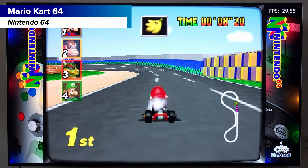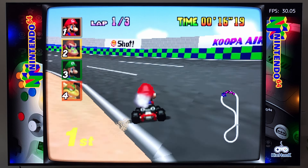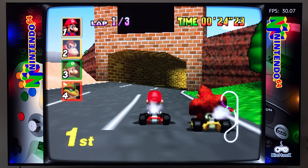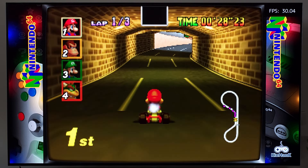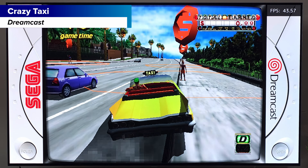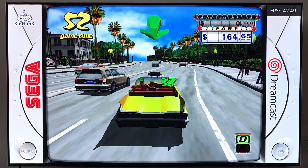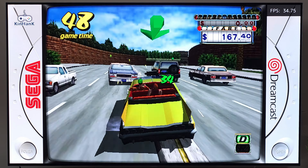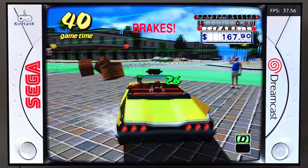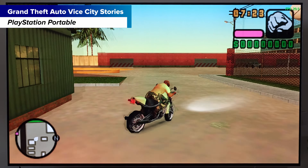Now for consoles that have issues. My usual test is Mario Tennis on N64, which never runs well on lower-end hardware — and it's the same here, slowing down quite a bit. But Mario Kart 64 actually runs pretty well. Nintendo 64 is all going to depend on the game. For perfect N64 you'd need more expensive hardware, but it's passable if you don't mind slowdown in some games.